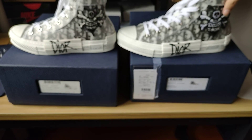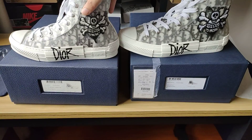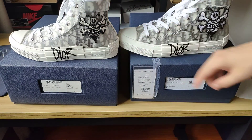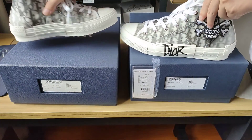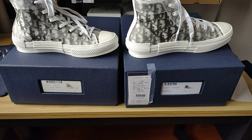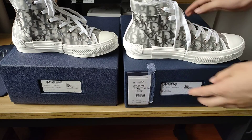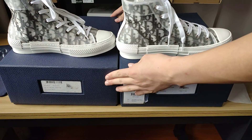If we can zoom in bigger it would be easier to see. My English is not good but it's okay. If you want to see more detailed pictures you can contact me — below in the description you can find my WhatsApp.